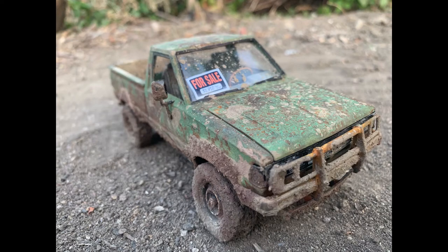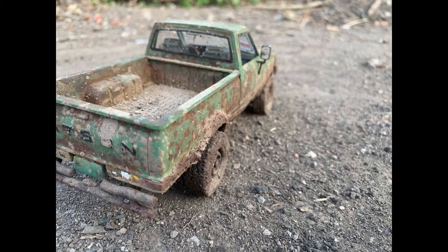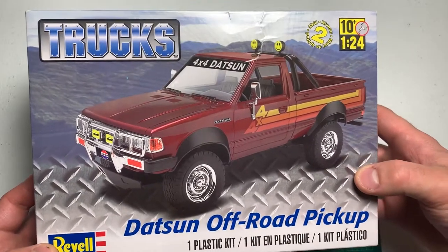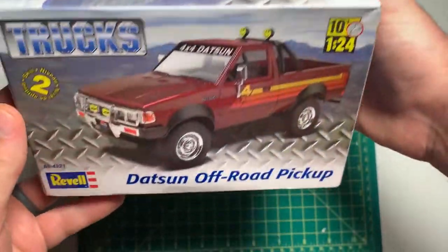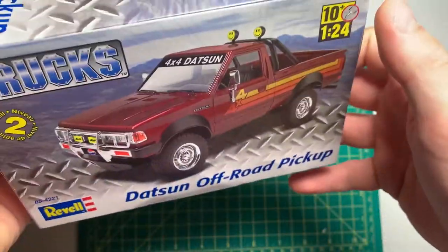In this video we will be building this model right here. Here's a few pictures of it, it's a Datsun 720 4x4. There's only 50 parts in this model kit but it's actually a really fun build, really simple though.